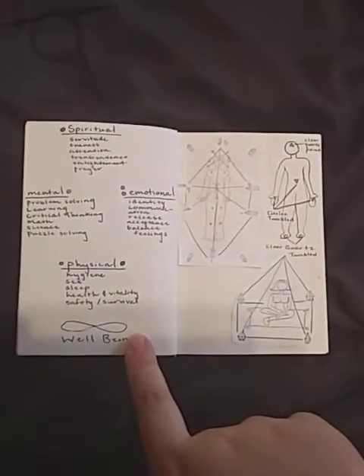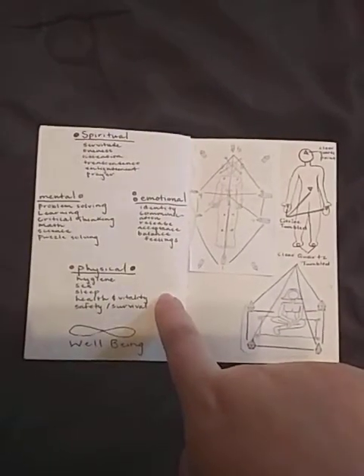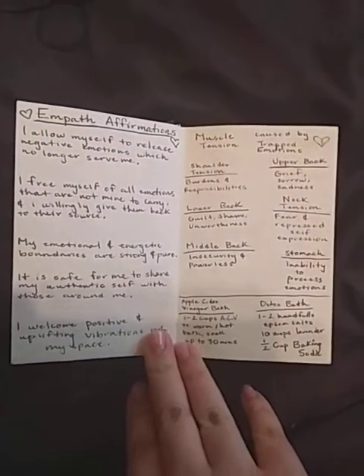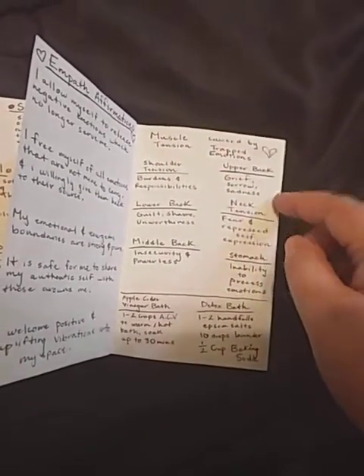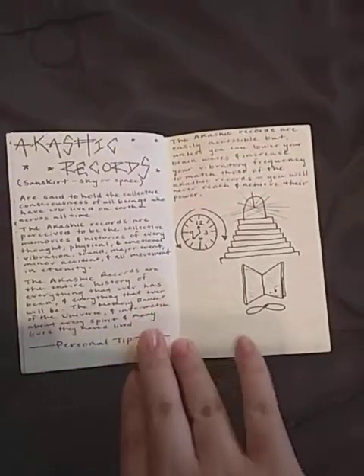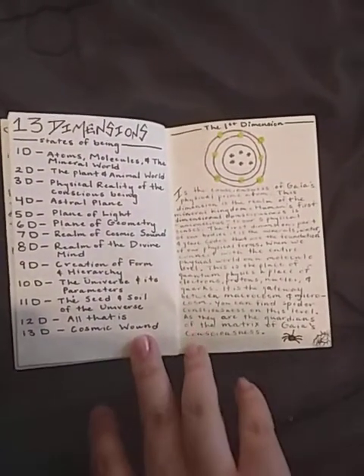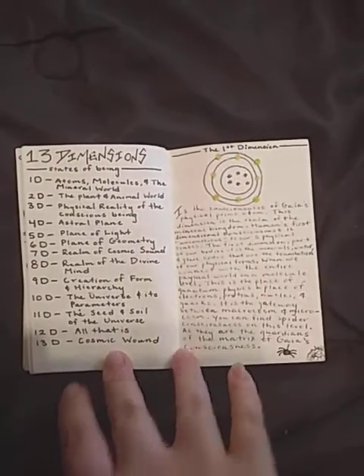This is my little well-being chart — how I view well-being, broken down into little segments. This has helped me tremendously especially during my kundalini awakening, so I still refer to this. Crystal grid layouts, empath affirmations — I'm about to make a video on that soon. Muscle tension caused by trapped emotions, and then a little detoxing section for when I want a ritual bath. Then talking about the akashic records — what exactly is it — and more information about the 13 dimensions.